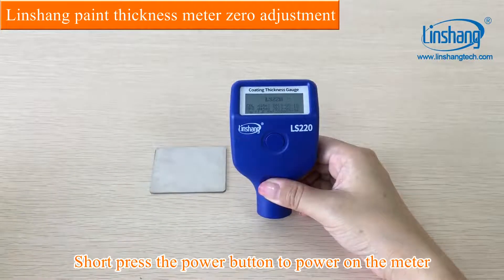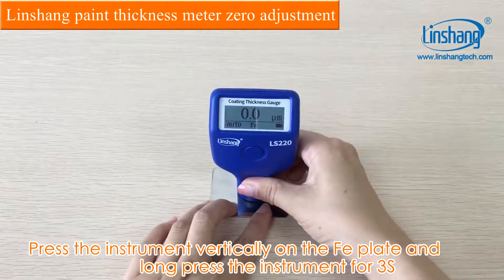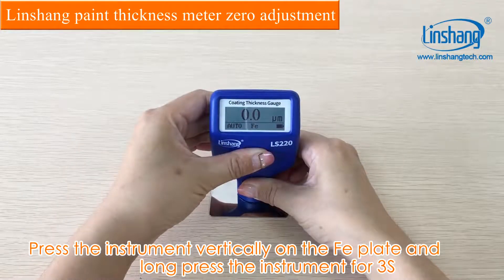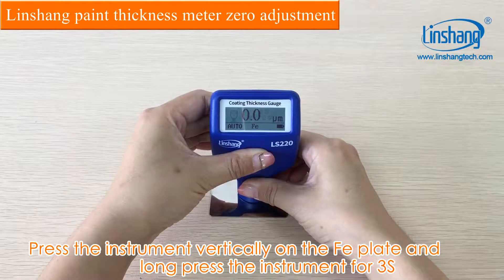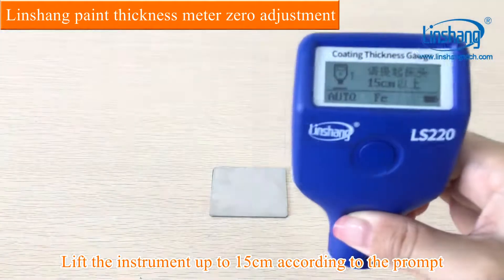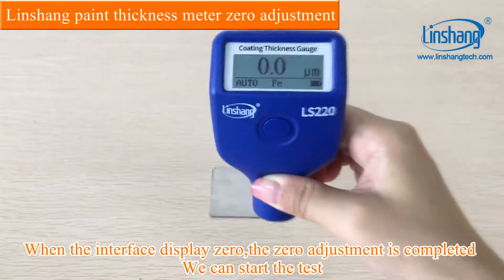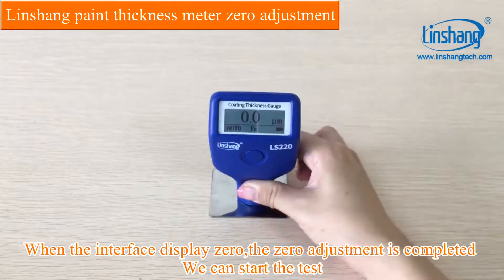Short press the power button to power on the meter. Press the instrument vertically on the FE plate and long press the instrument for 3 seconds. Lift the instrument up to 15 cm according to the prompt. When the interface displays zero, the zero adjustment is completed.